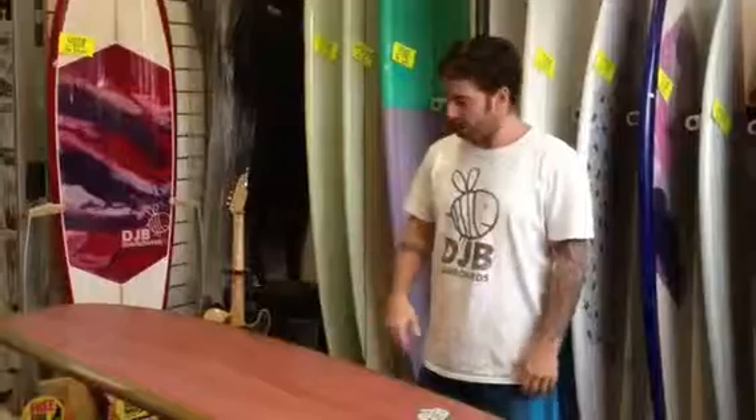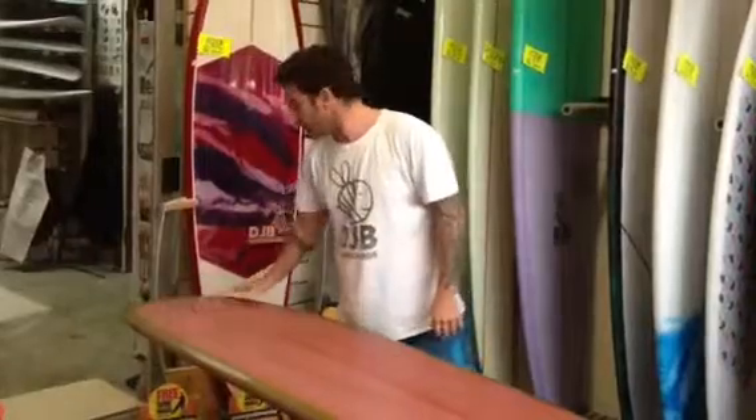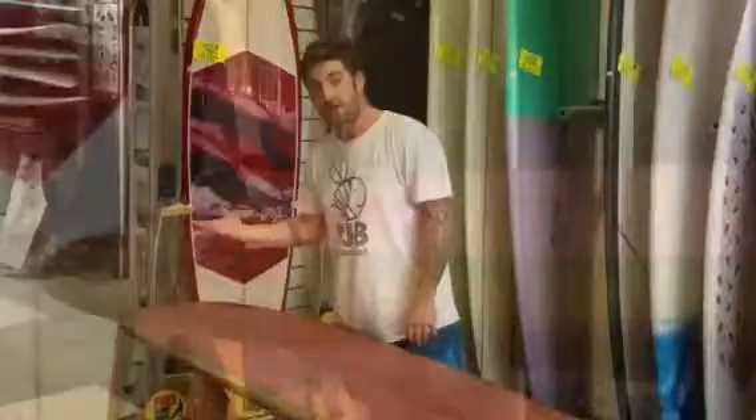This is the DJB Nose Rider. The main point about this is it's got a concave through the nose. The concave creates lift. It runs through to a hull or roll V-bottom, and that actually displaces the water, causing an air pocket that the board sinks into.